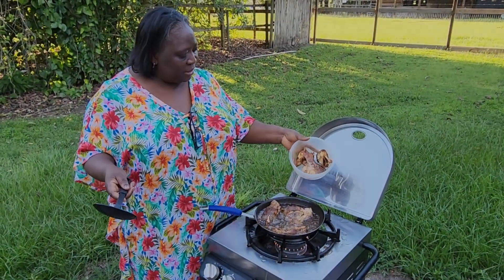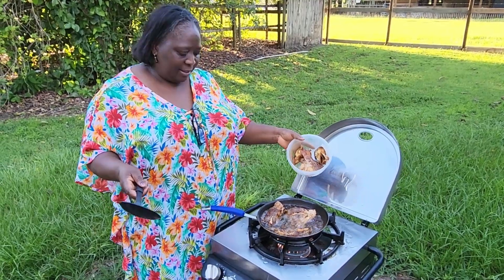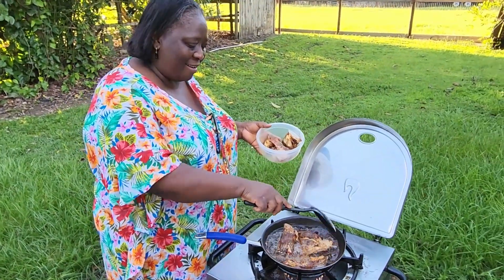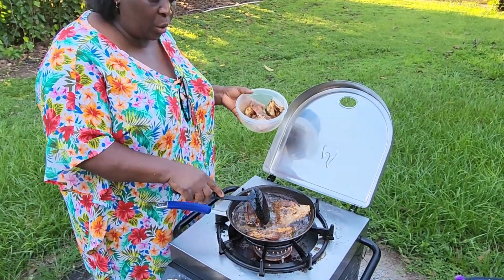Hey guys, you see the fish I'm frying? Croaker. This fish is so sweet.